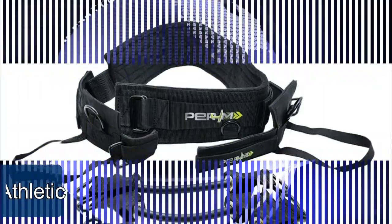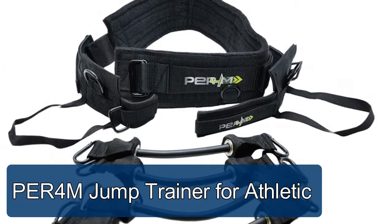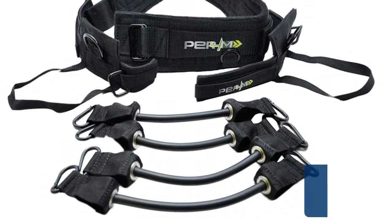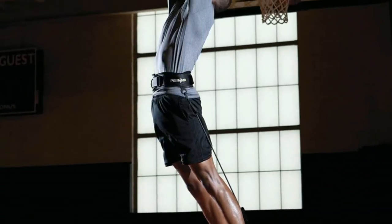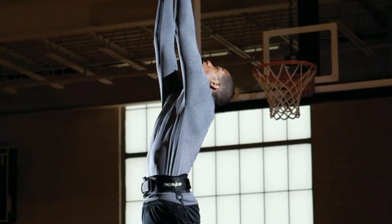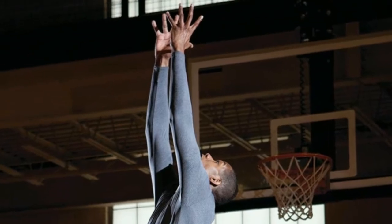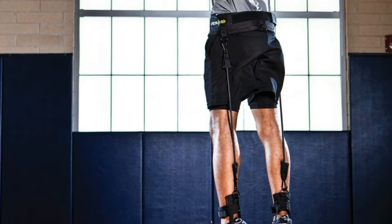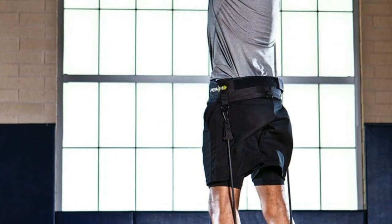Number two: Per4m Jump Trainer. For athletic build, explosive power, and jumping ability, the Per4m Jump Trainer maximizes your vertical and horizontal explosiveness by strengthening quads, hips, and glutes. Increase lower body dynamic strength by adding resistance to drills and training workouts. Includes adjustable padded belt, adjustable ankle straps for quick release, power tubes, 10 drill cards, and a backpack carry bag.